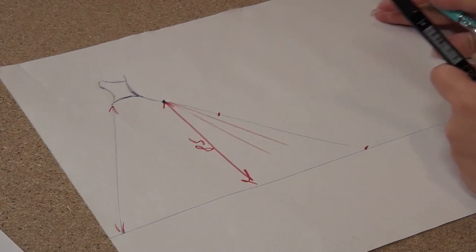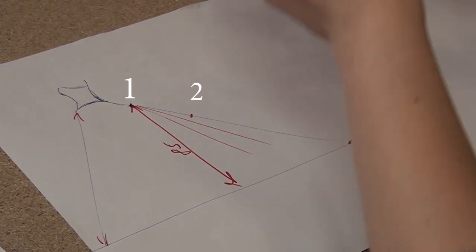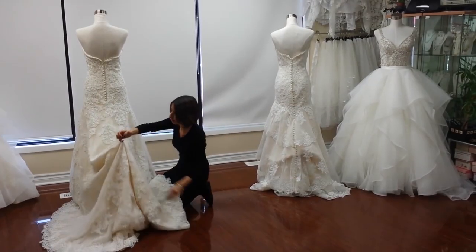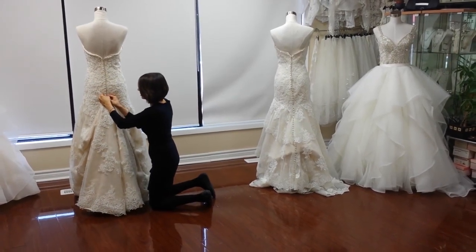I got the second point. These two points will connect like this, and we will get the bustle. That's it.